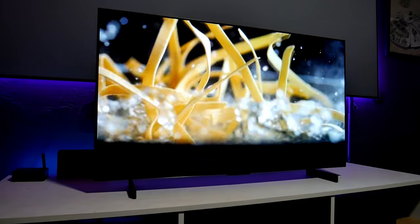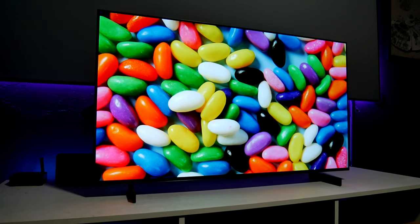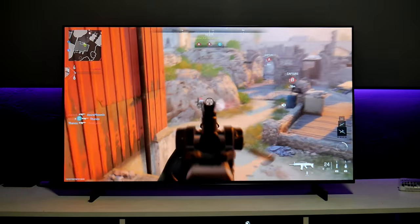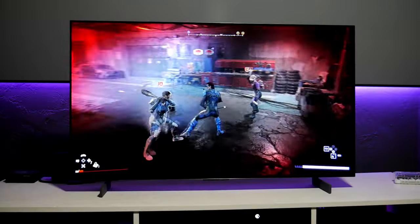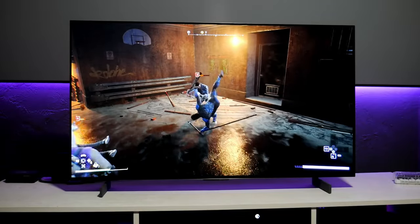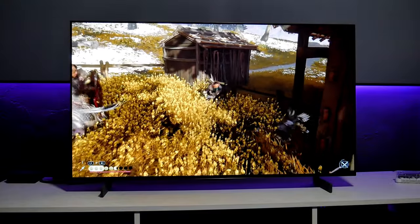Hey guys, Joestar here. Welcome back to another video. This time I have the LG C2 OLED — the 42 inch model. In this video I'm going to test some gaming, get into some action with Call of Duty, and play some other games with the Xbox and the PS5. So welcome to the channel, sit back, relax, and let's do this.